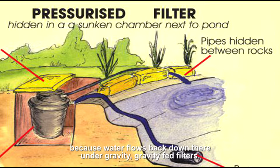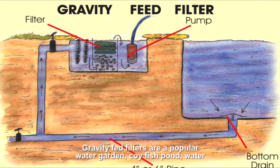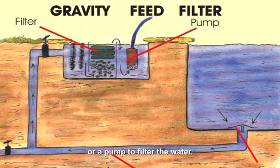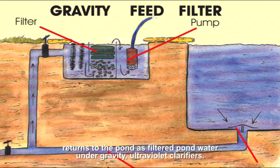Gravity fed filters are a popular water garden and koi fish pond water filtration method, installed outside of the pond and using gravity or a pump to filter the water. As the name suggests, the pond water flows through the pond filter under gravity and returns to the pond as filtered pond water under gravity.